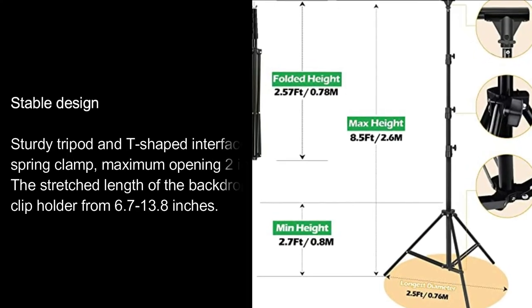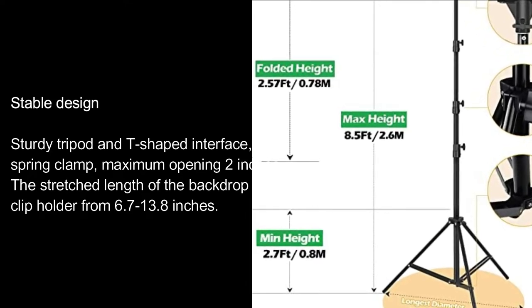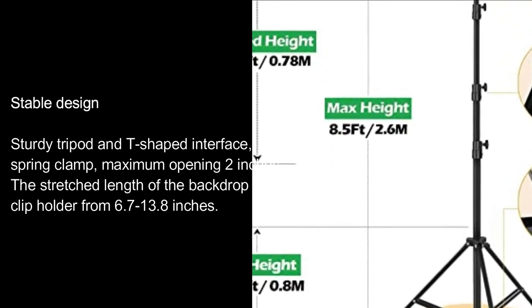Stable design. Sturdy tripod and T-shaped interface, spring clamp with maximum opening 2 inches. The stretched length of the backdrop clip holder ranges from 6.7 to 13.8 inches.